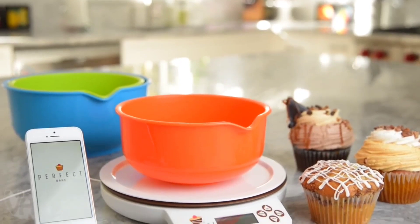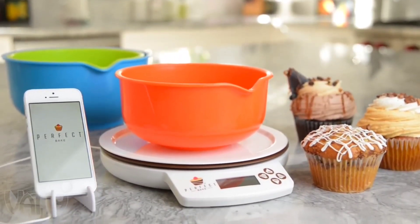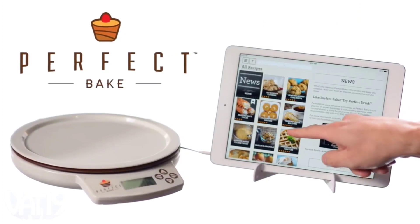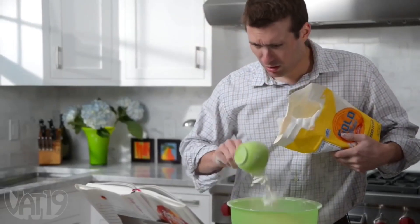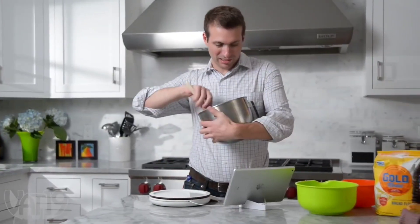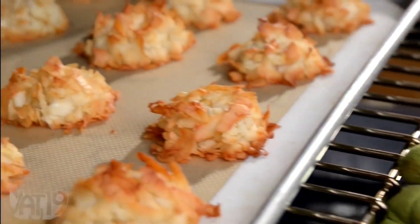When it comes to baking, get the most precise measurements possible with the Perfect Bake, a real-time digital scale that joins forces with a mobile app to walk you through making perfectly prepared baked goods with minimal mess, even if you're not a naturally skilled baker.